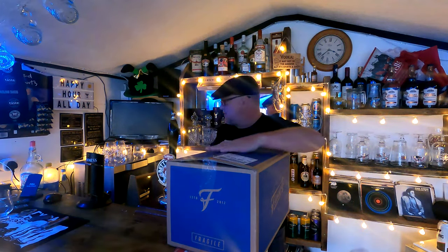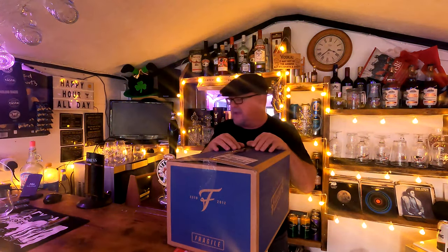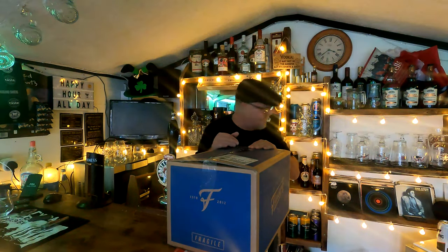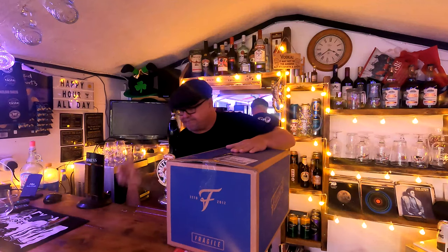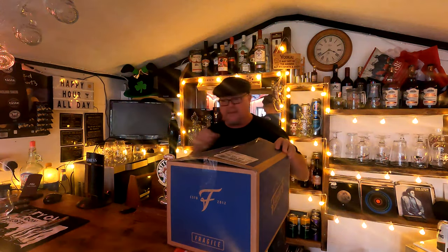I was quite lucky with this set because it came with two free glasses. I'm a bit of a glass collector — if you look behind me I've got some nice glasses. I've already got two Flavorly glasses and they're just right for these cans. This box also contains the Flavorly magazine they send out, a packet of snacks, and the two glasses — which obviously need washing first. Let me unbox it, stack them all up, have a look, and maybe do a little tasting.